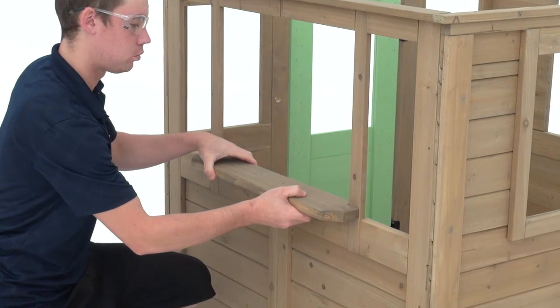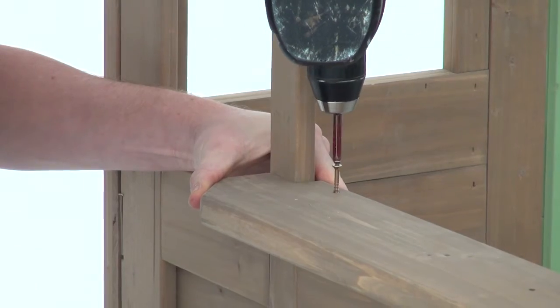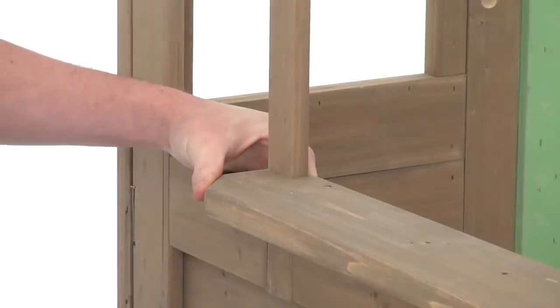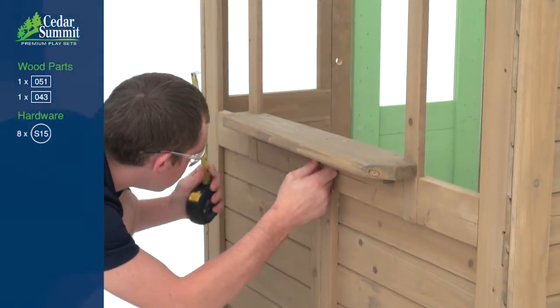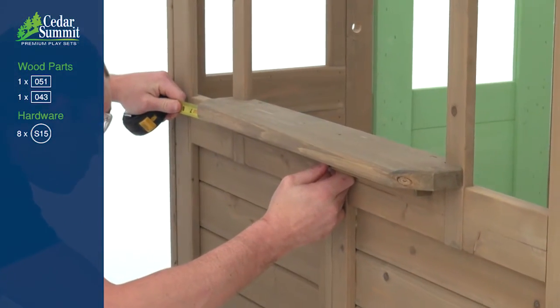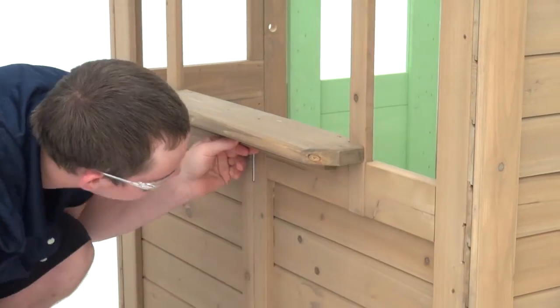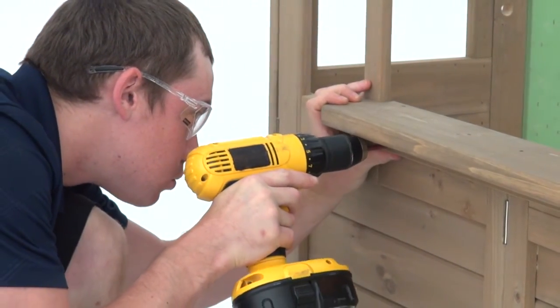Place the cafe table top into the opening on the cafe wall. Make sure the window frame fits into the grooves on the table top and attach with two wood screws in the outer holes. Center a panel tie under the cafe table top in the cafe wall — it's a good idea to use a measuring tape to center it. Secure the panel tie in place using four wood screws.